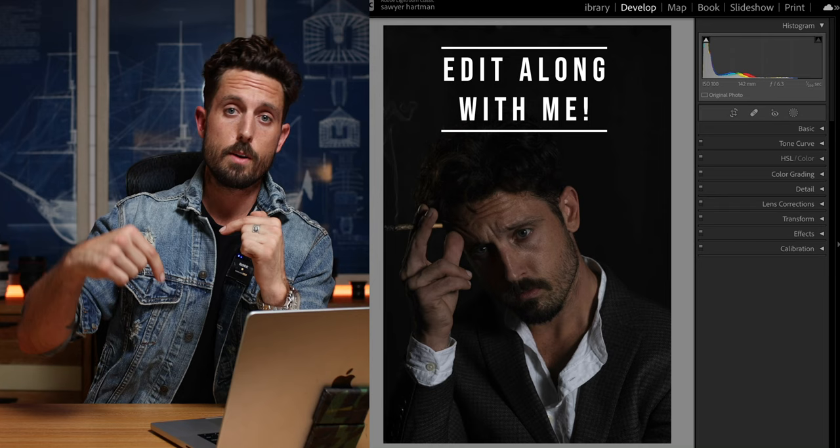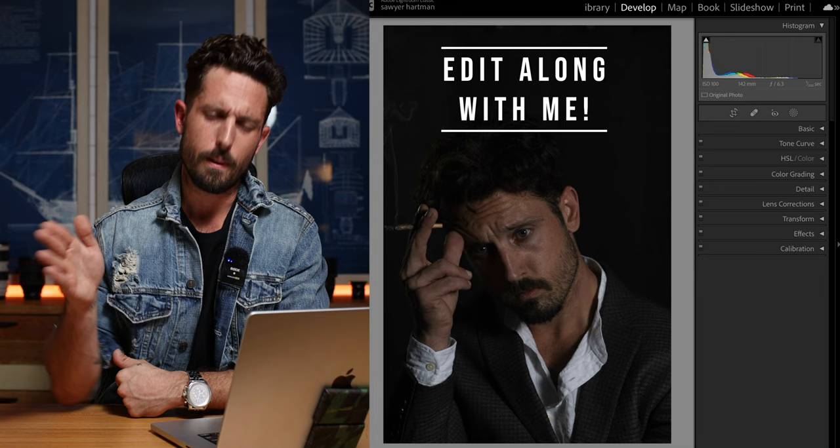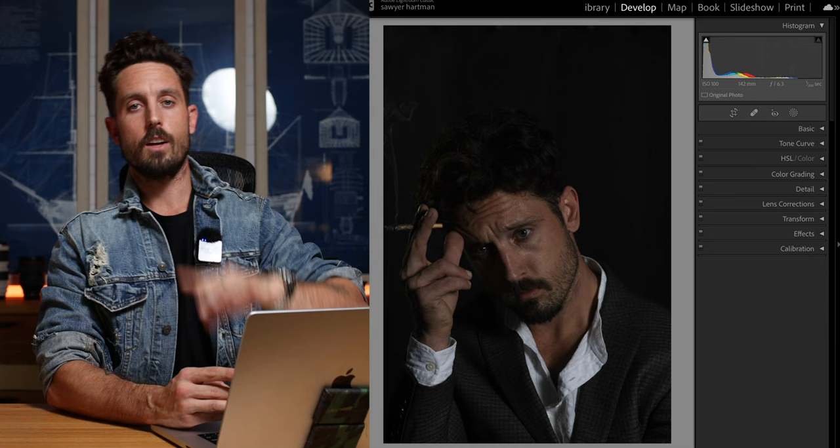By the way, the photo that I'm editing in today's video is right down below in the description so that you can download it and edit right alongside me to make sure this works for you. So download it, open up Lightroom, and let's begin. Side note: if you don't know how to import a photo to Lightroom, go ahead and watch this video first before you come back and rejoin us.